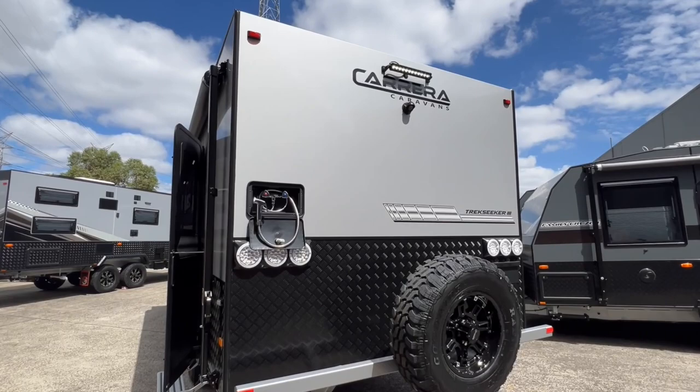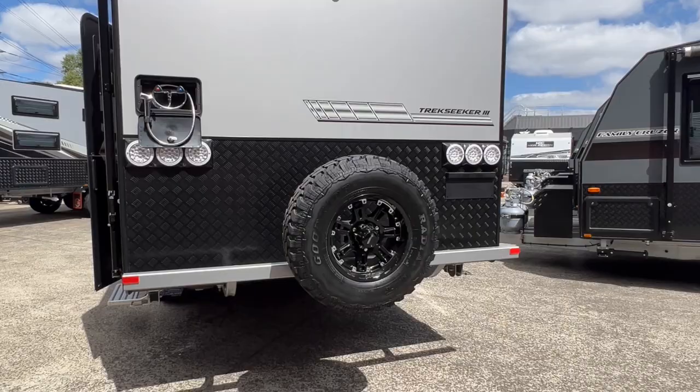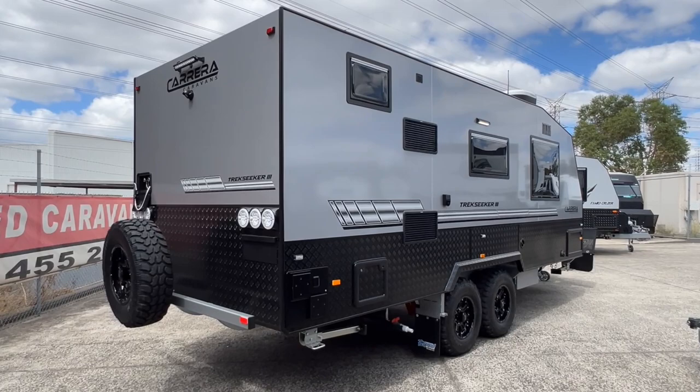At the rear of the caravan, at the top is an LED spotlight, just below it is the reverse camera referred to earlier. Over on the left is an external shower with hot and cold water. The spare wheel is fitted to the three-neck bumper bar at the rear, and there's a license plate bracket on the right hand side.